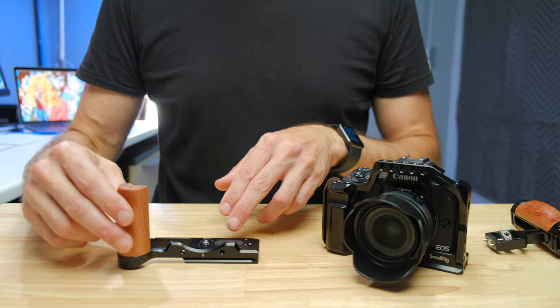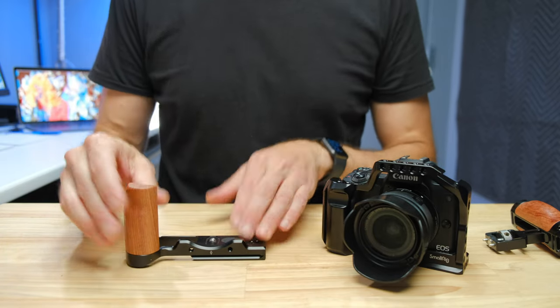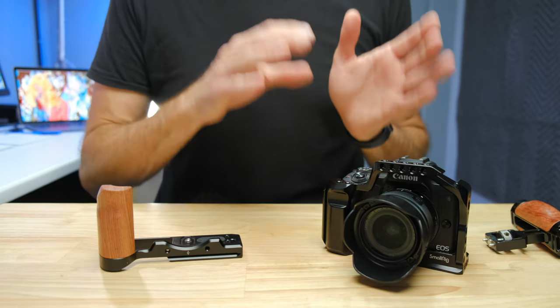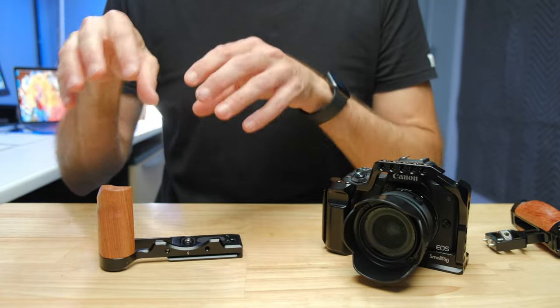If you're leaning towards the cage for video but don't think you'll actually use all the mounting points and are primarily looking for a better grip, then the L-bracket with the L piece removed is, in my mind, actually a much better grip. It's also lighter, and once you take that L piece off you have full range of screen motion — so it doesn't limit your low-angle video shots. So there are still video shooters who should be looking at the L-bracket. These accessories are all about getting the best in photo and video with the gear you can afford or already have.